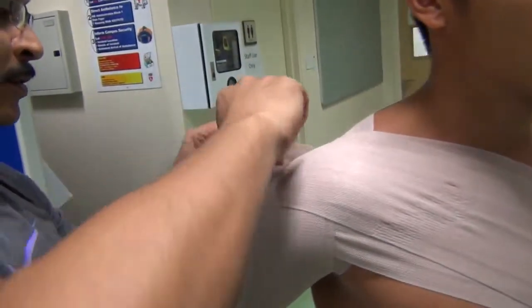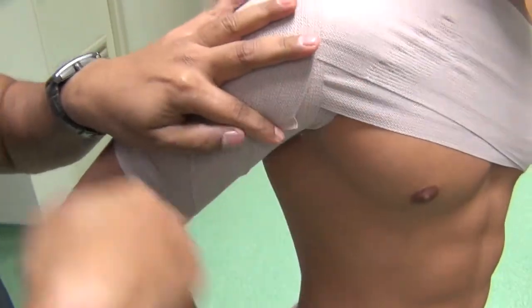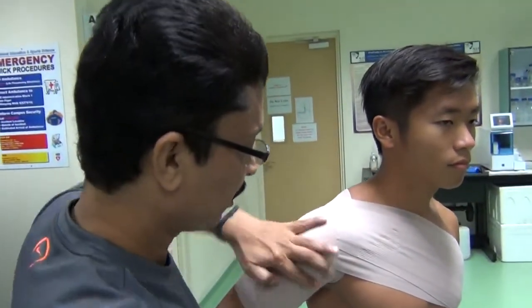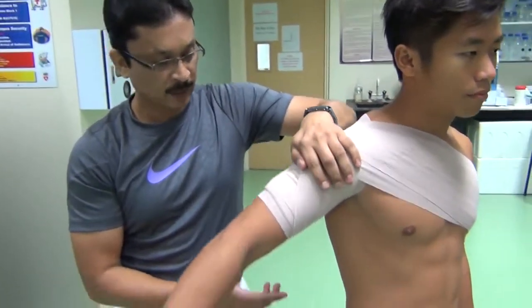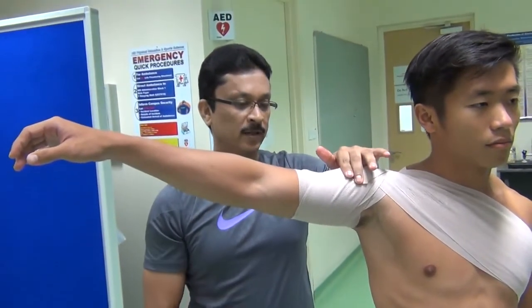We have just the right length of tape to finish here. Once you finish, keep it in place using the elastic adhesive bandage. Once it is done, ask the athlete to relax and abduct the arm — he can still do it, but as he abducts more he can feel the restriction.